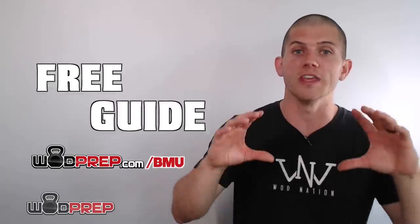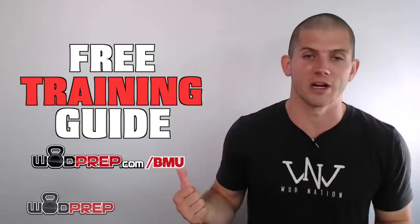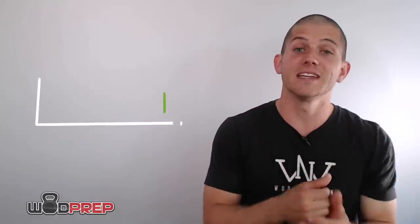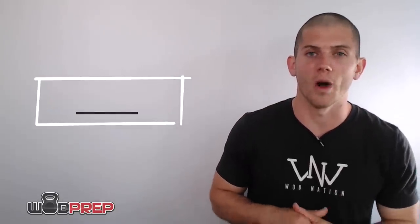I hope you liked this slow-motion bar muscle up breakdown. Make sure you go to wadprep.com/bmu to download the free training course that goes along with this video — it's going to teach you how to get your first and hopefully multiple bar muscle ups. Leave a thumbs up if you liked the video, hit subscribe so you never miss another video, and we have lots of good stuff on the way.